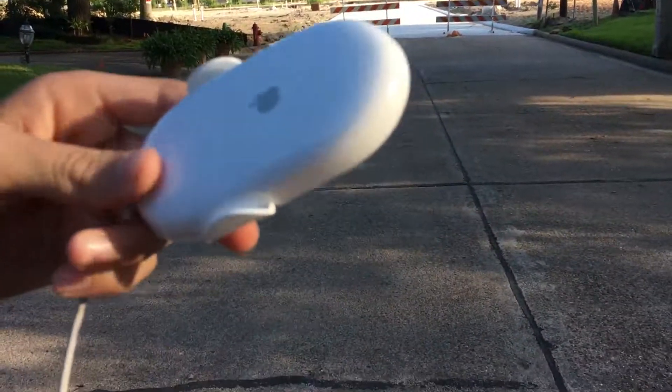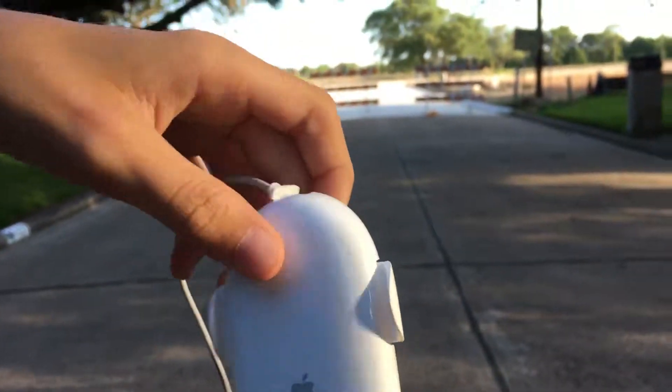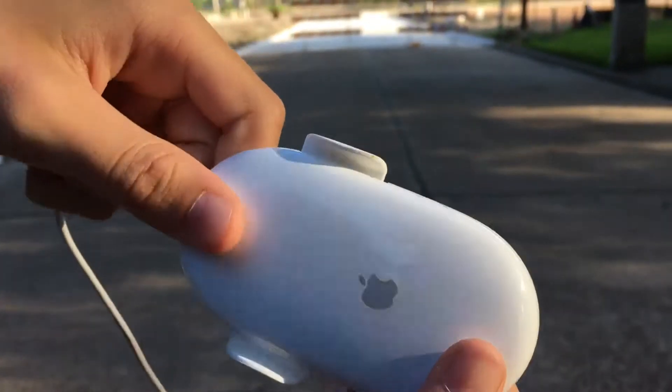Hey guys, TechGay here. Today we're reviewing this brand new — it came out of the box just a few minutes ago. It's a Razer Gaming Mouse. Isn't that cool?